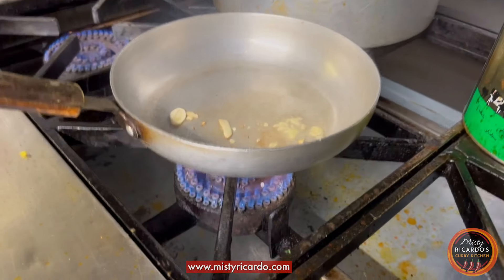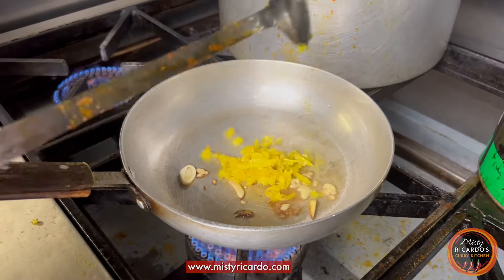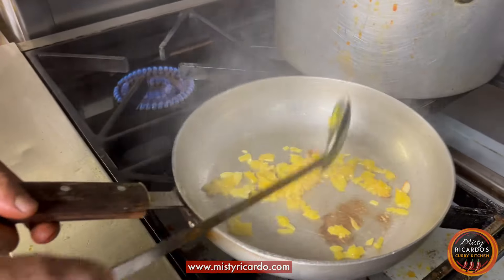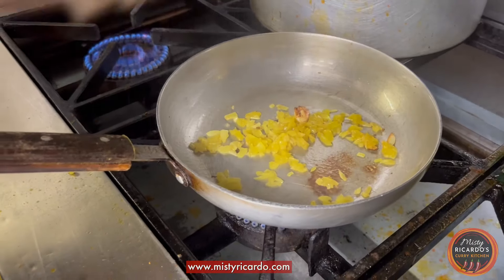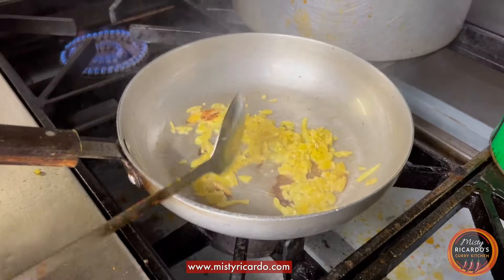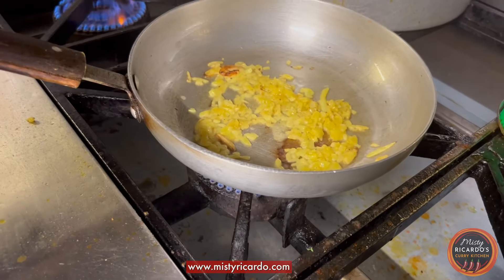He's adding the garlic, onions — pre-cooked service onions — along with turmeric, salt, and a splash of water. He's added a little bit more oil to help stop it from burning, then a bit of salt — not much salt.